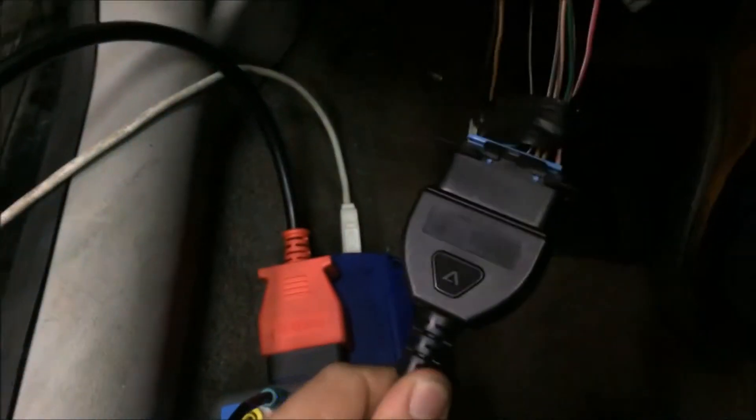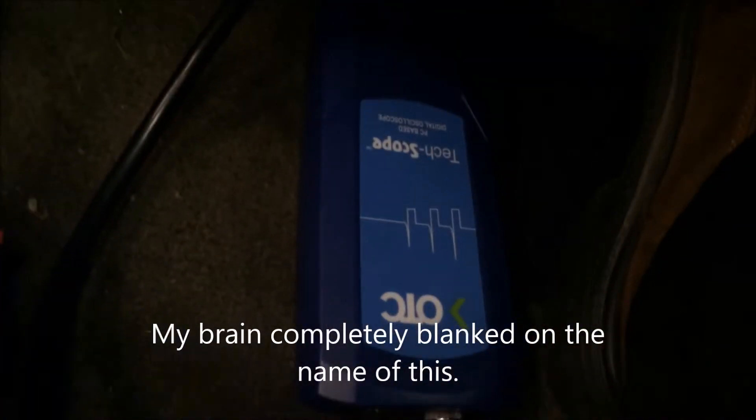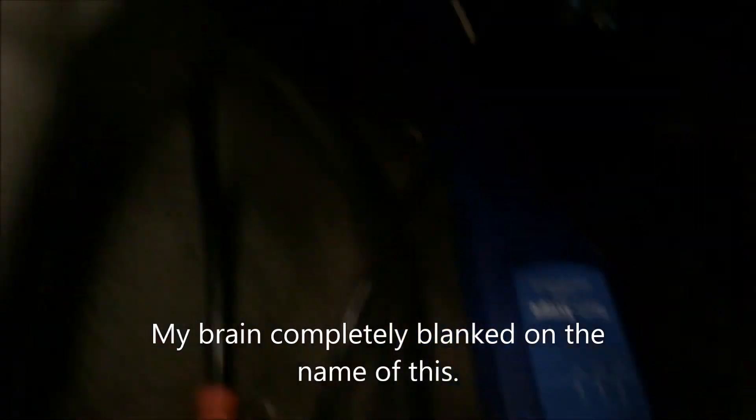We got in there and replaced some of those wires. Now we got it to where it'll crank. We got our oscilloscope connected through the DTC, which is connected to this breakout box. The PCM sends a signal to the breakout box all the way over to our laptop with the oscilloscope.